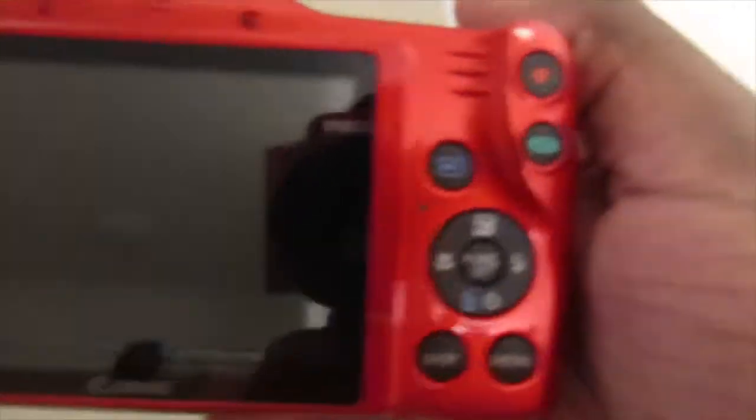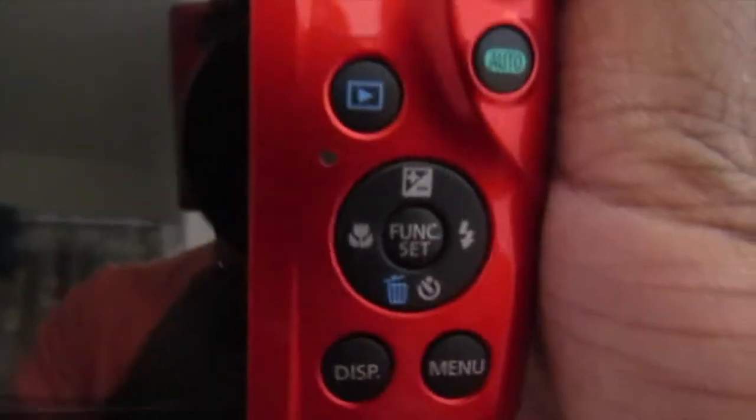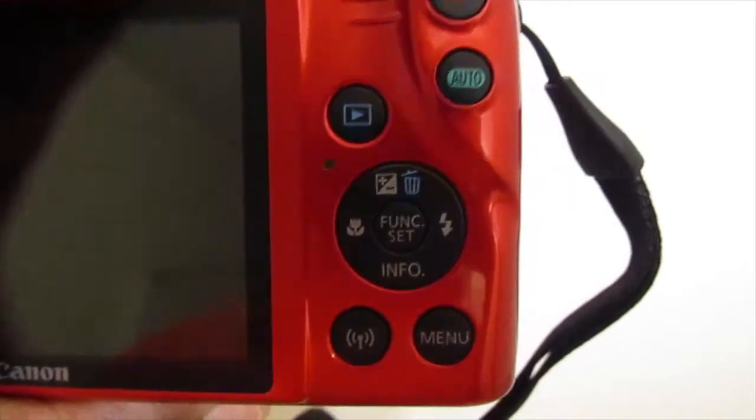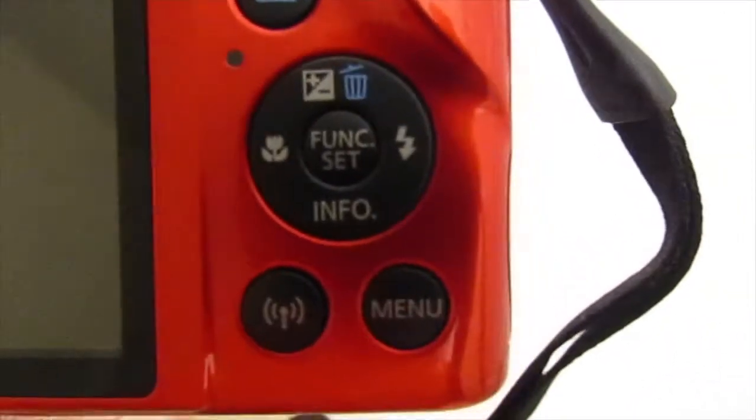So I'm back inside the house. I want to show you what's different about this camera. See on the back of this 410? Now let's look at the back of this — this is the back of the 420. You see what's different about it?